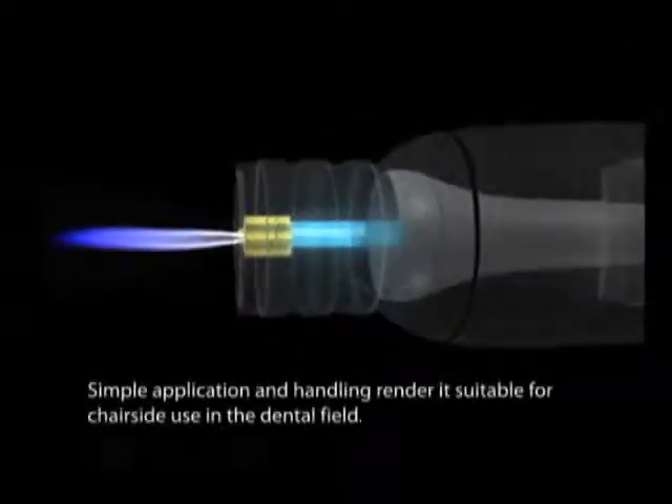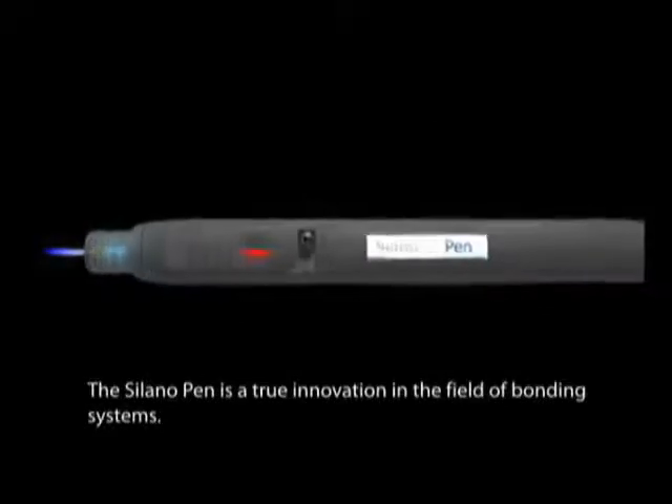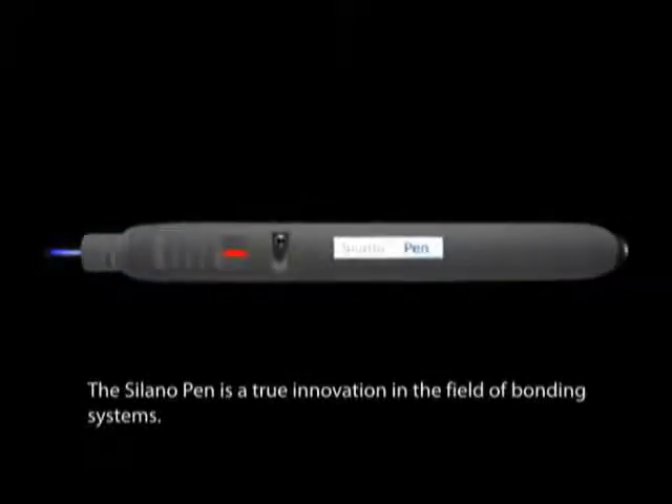Simple application and handling render it suitable for chair-side use in the dental field. The Solano Pen is a true innovation in the field of bonding systems.